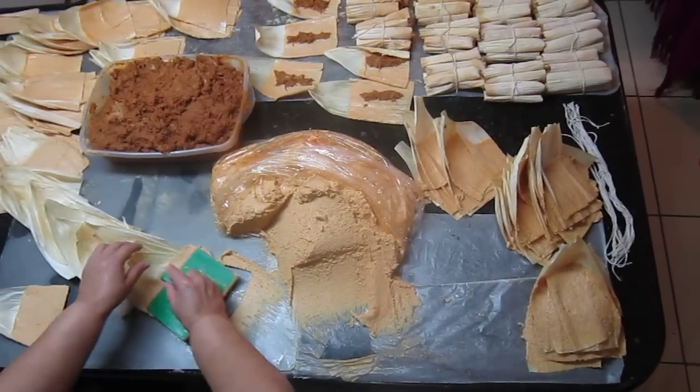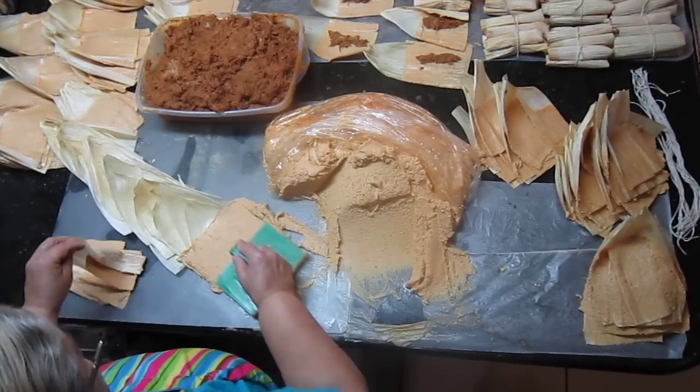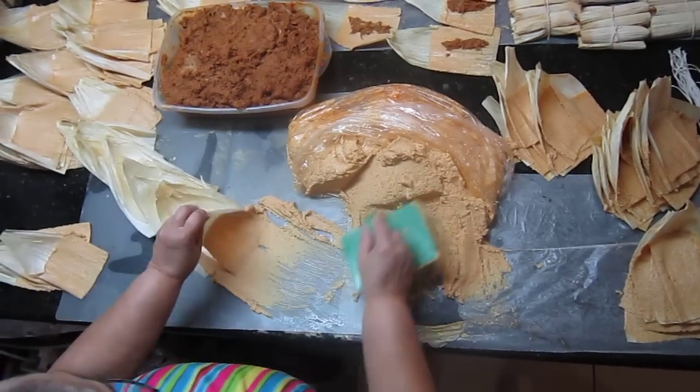I'm trying to spread masa fast, so I created a train of corn husks, and from here you're just going to peel them off the top. It's fast, easy, one stroke — perfect spread of masa every single time.